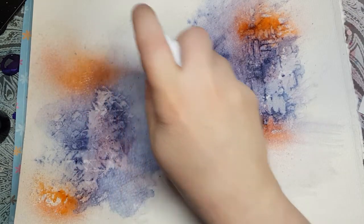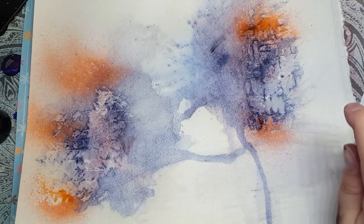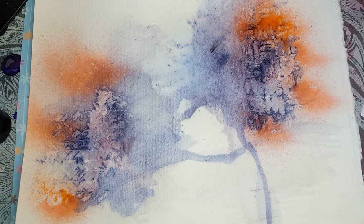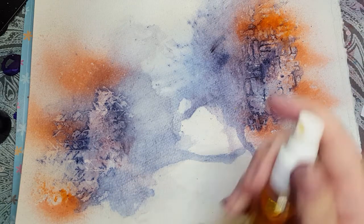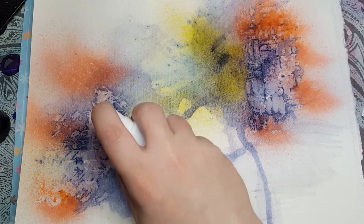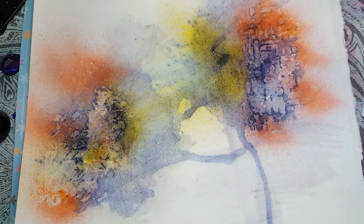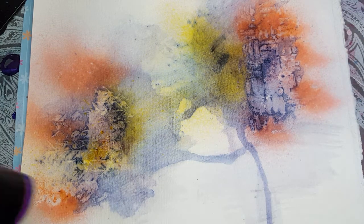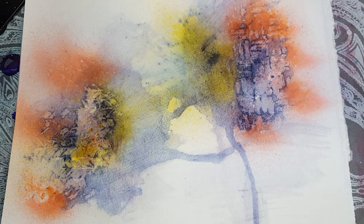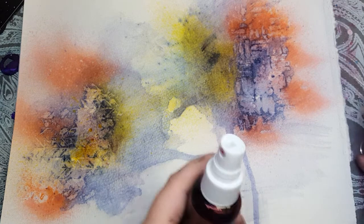So here's peach. I'm trying to keep the colors kind of on each end, and some yellow. That was too much yellow, but we can fix it. So peach and yellow. I'm going to go in with a bit of my raspberry color.